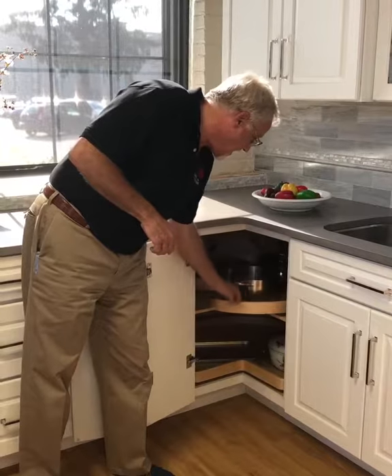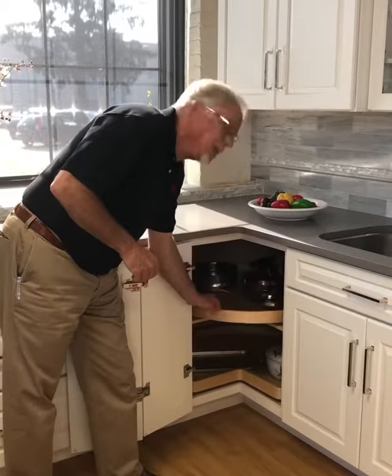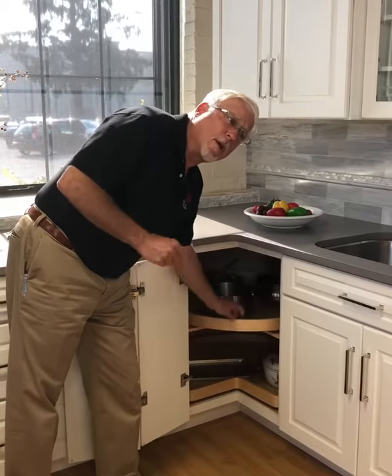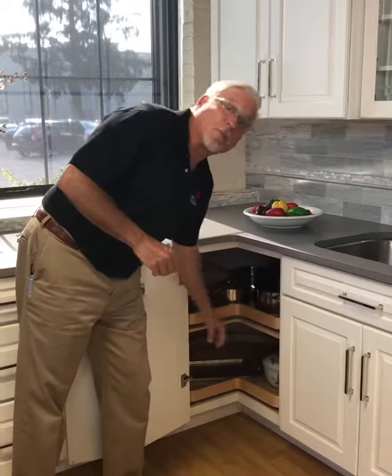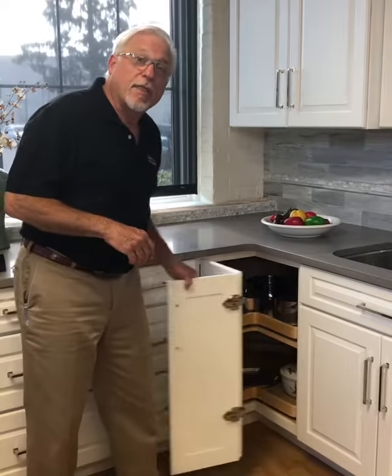Easy access — everything comes right out to you. It's a great way to store pots and pans, also a great way to store Corningware, or you can make it into a pantry closet and store your dry goods in there. Thanks for stopping by and have a great day.